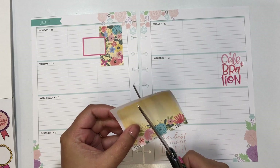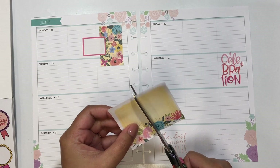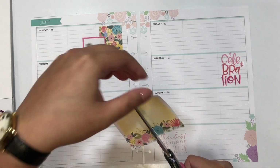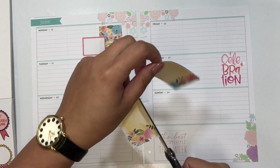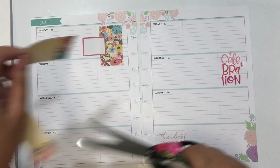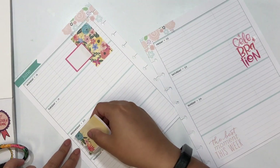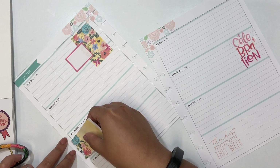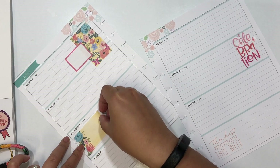My entire inspiration this week was the floral sticker I put on Monday — I wanted to build a yellow and pink spread around it. I also tried to plan this live and have the video and audio together, but it took me way too long. I was riddled with indecision and couldn't cut the video and audio efficiently, so I decided to do a voiceover this week instead.